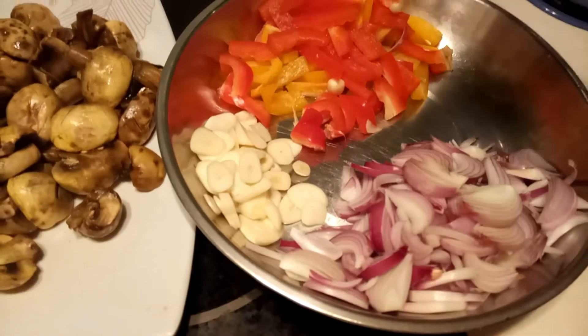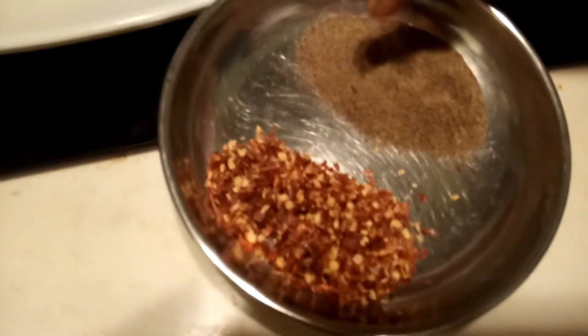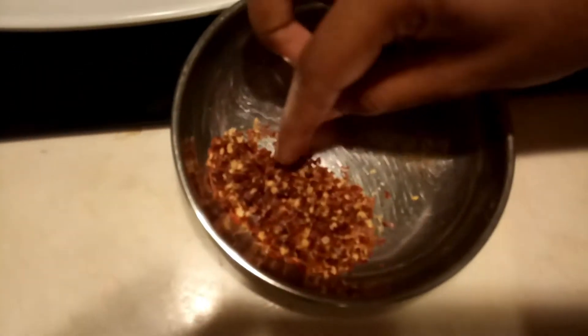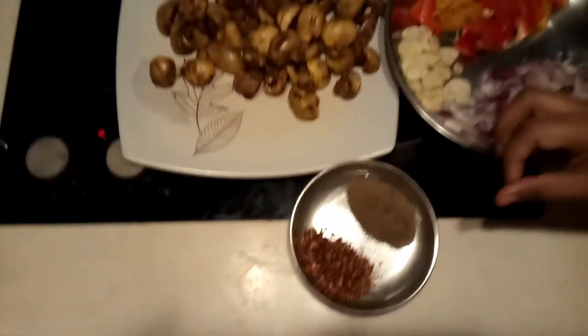We are going to add the masala — that is the 2-2 masala. It has a little bit of salt and chili flakes.